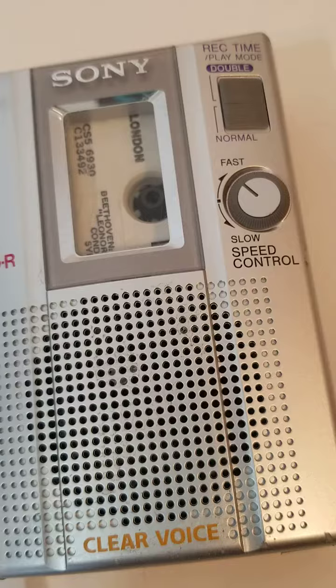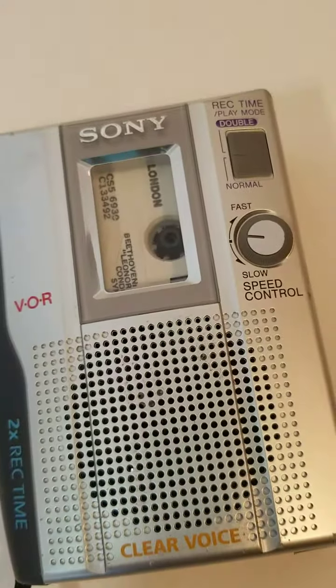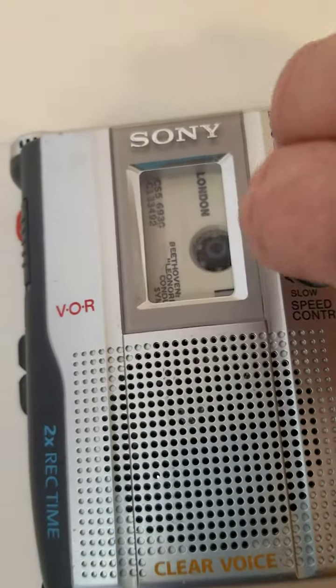You can adjust it to fast or back down to normal — very slow if you needed to.